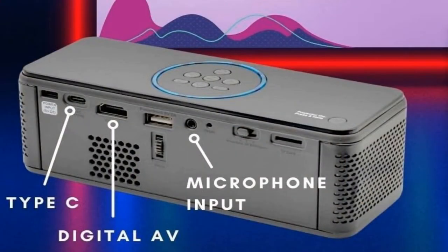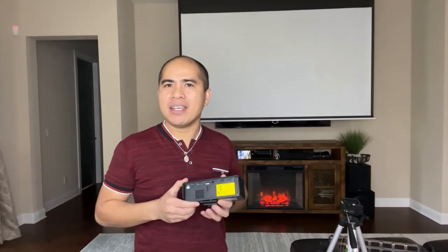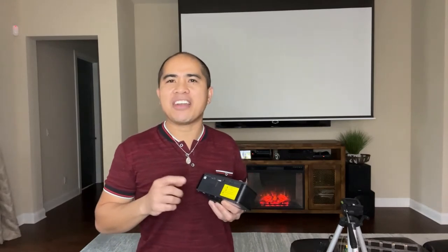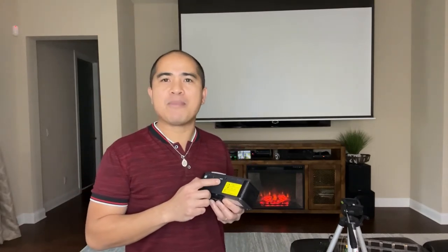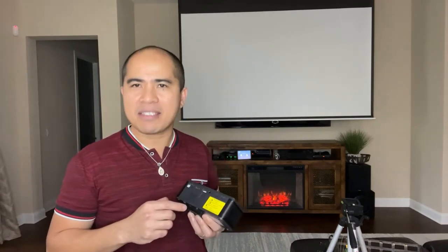Let's take a close look at this karaoke projector. It has multiple inputs: a USB-C input that can be used to mirror your mobile phone to this projector, an HDMI video input, a USB input, and a microphone slot which can also be used to output audio to a headset or speakers. It also has a set of built-in speakers to play the sound. So this BP-1K karaoke projector is almost a karaoke system in itself — you can use it to sing karaoke at home without getting a separate mixer, microphone, or speakers.